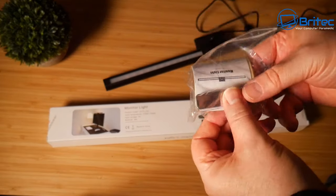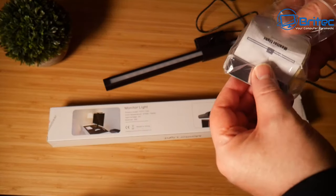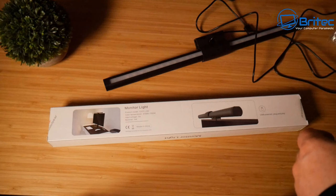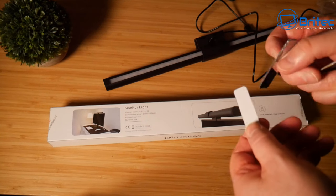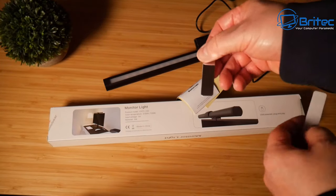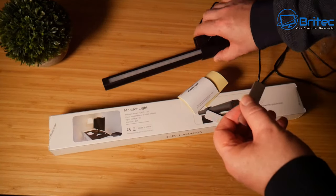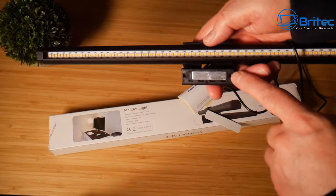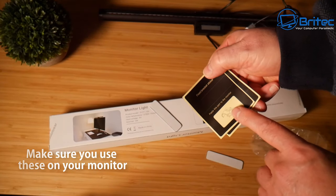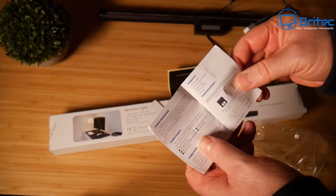In the kit you're going to get a couple of metal strips with some really strong adhesive and some little yellow stickers — these are to go onto the monitor first. Never stick the silver strips straight onto your monitor because they won't come off. Put the yellow ones on first to protect the monitor surface so you can remove the light bar without causing damage. The metal strips give the magnetic strip something to clamp onto.